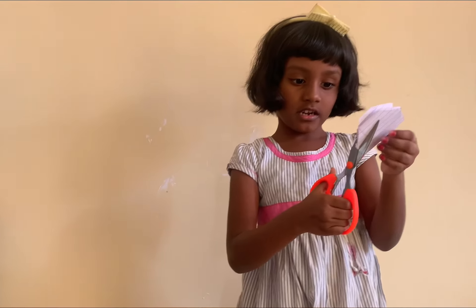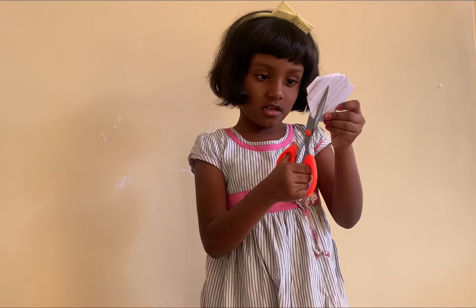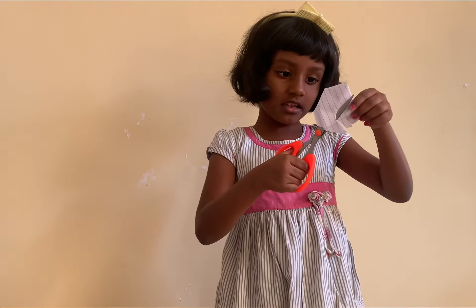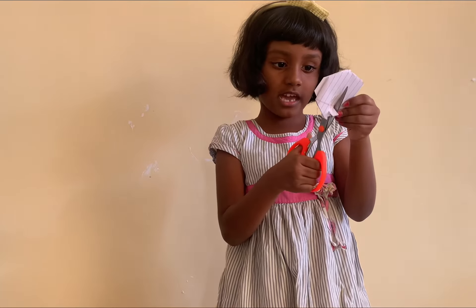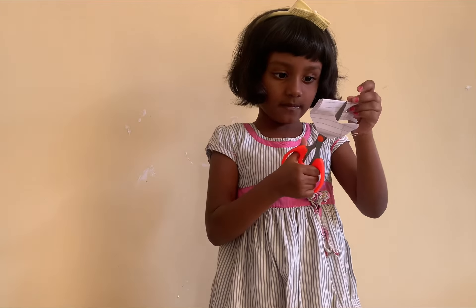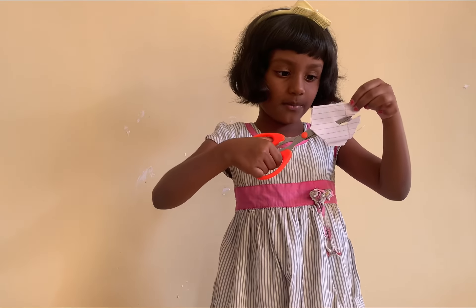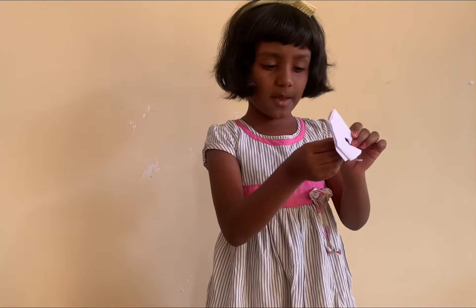Then cut a triangle in it — like a rectangle or a hard shape. Triangle. You can do any shape you want in it. You can do any shape like this one. Cut all the shapes like this.